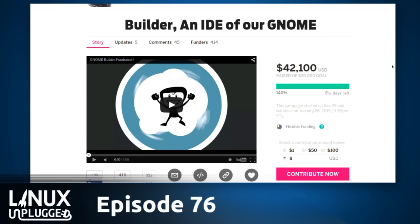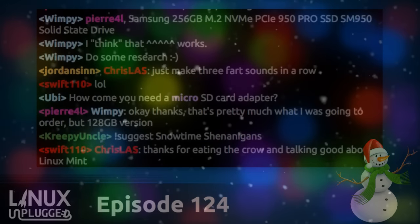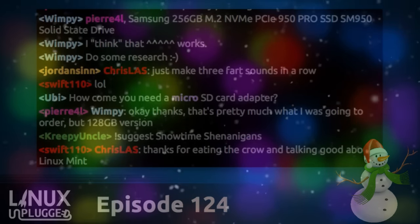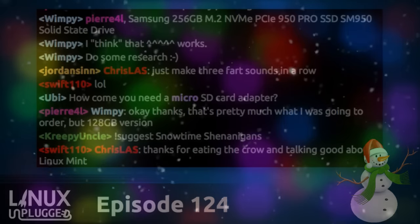The last couple of weeks I've been so busy with fundraising and communicating with people that the amount of code written in January is significantly less than other months. I'm really looking forward to just putting the blinders on and writing code again. GNOME Builder has seen a lot of attention since we covered it in episode 76. Wes, do you have any thoughts on it now at the end of the year?